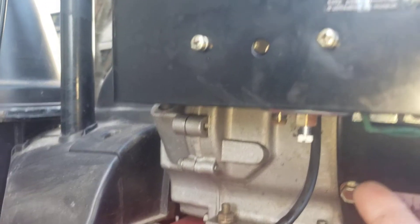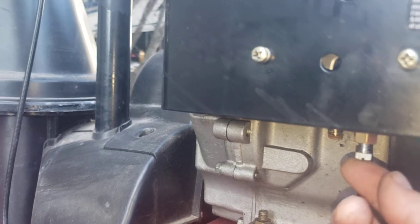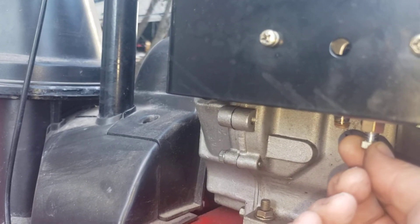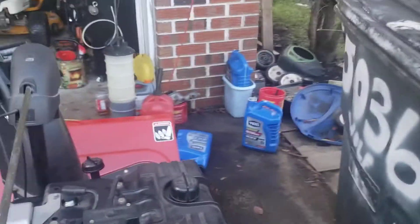So there's an idle pickup screw right here. If it sounds like crap, you can adjust it just a little bit one way or the other until it sounds like the machine is running at whatever you need it to run at. Right now though, I don't think you need to adjust it at all.